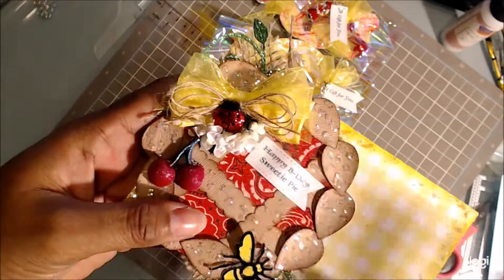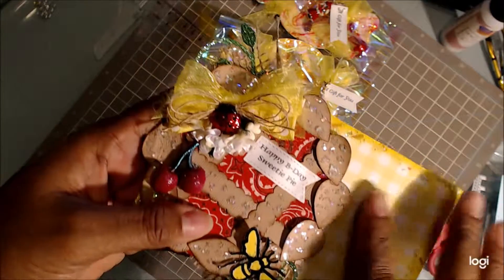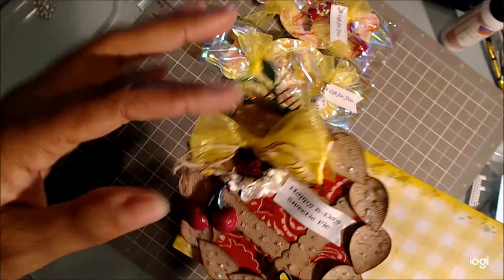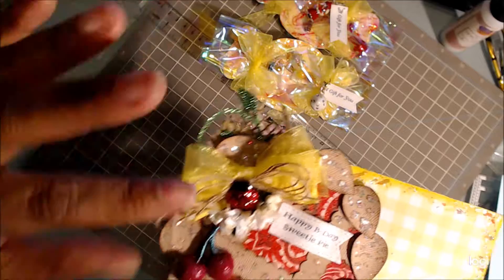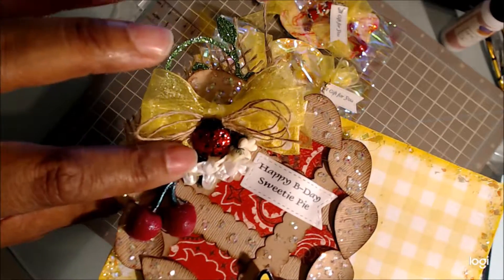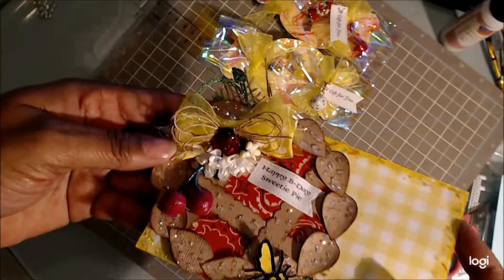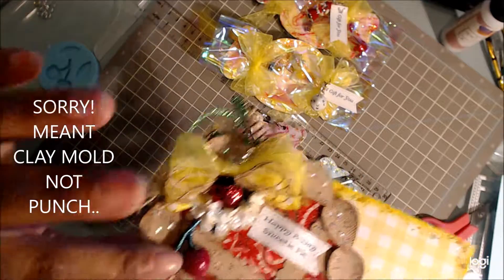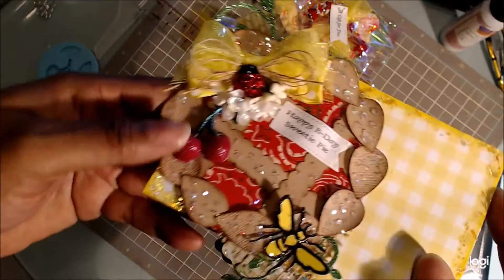I forgot the name of the paper — the print is called bandana. I used a yellow sheer ribbon here, then I used the polka dot ribbon. There's some burlap trim, and this little ladybug is actually a button.